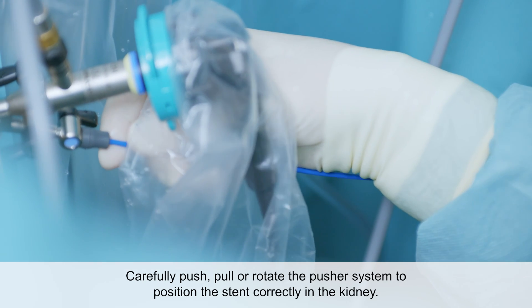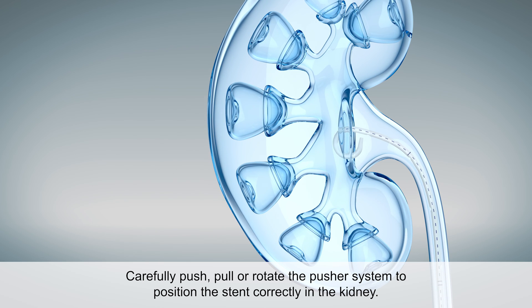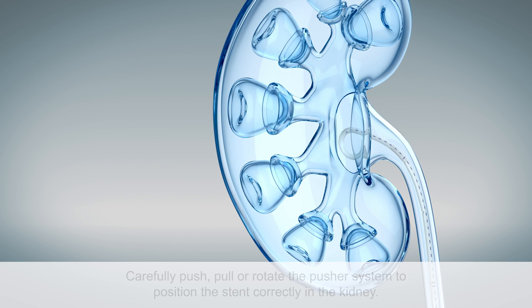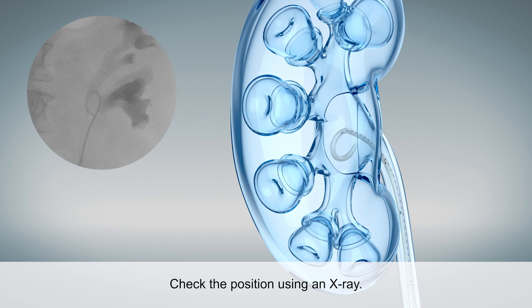Using the attached steerable pusher system, the ureteral stent can then be pushed, pulled, or rotated precisely into place. Another X-ray inspection of the ureter and the kidney is then performed.